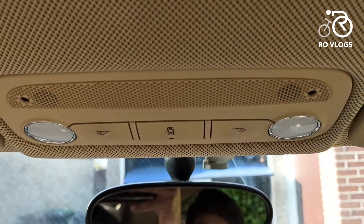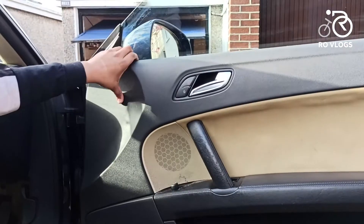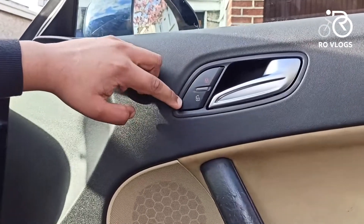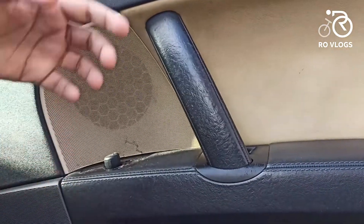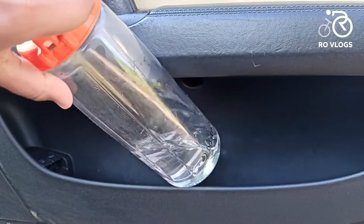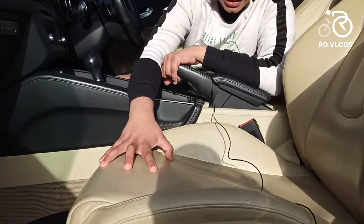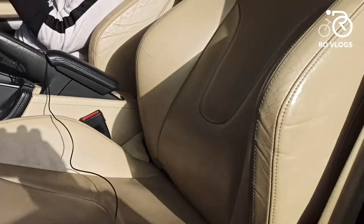You have got your interior lights over here and beige on the roof. In the door, you have just got your open button, and this is metal. You have got your lock and unlock, and you have got leather over here. The door pockets are a decent size — you can fit a large bottle. Then over here you have got your seats in beige leather, and these are really body-hugging seats.